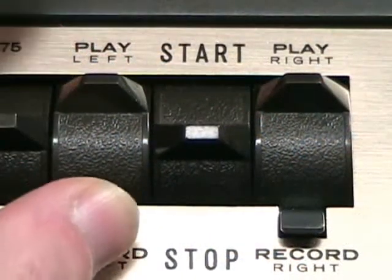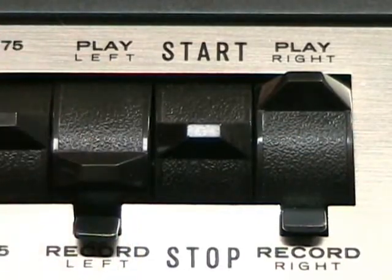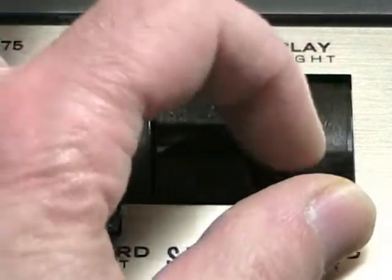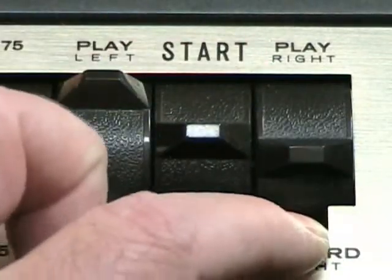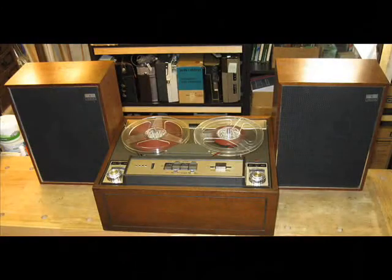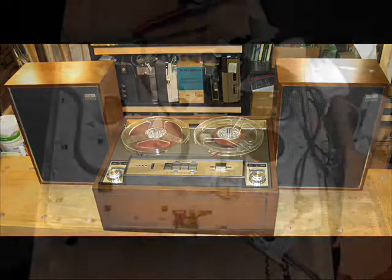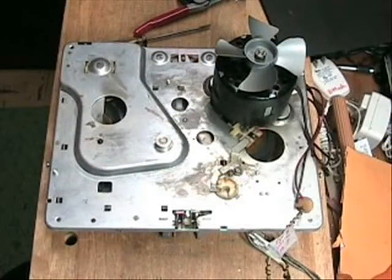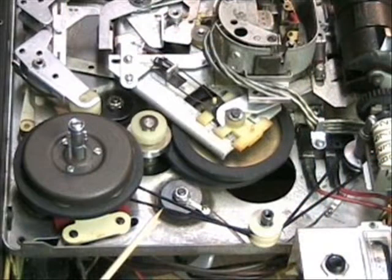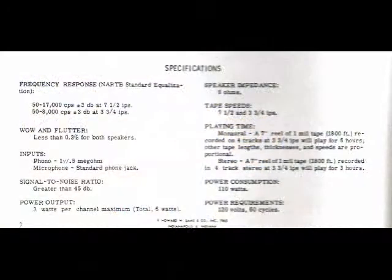The Wallensack 1288 is a 4-track stereo machine with dual record controls allowing for sound mixing. It has a 3 watt per channel output for a special set of bookshelf speakers. Powered by a four pole synchronous AC motor, the 1288 uses a double idler drive to ensure tape stability. Frequency response is 50 to 17,000 hertz at 7.5 IPS.